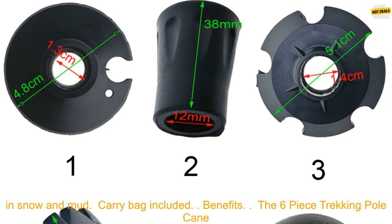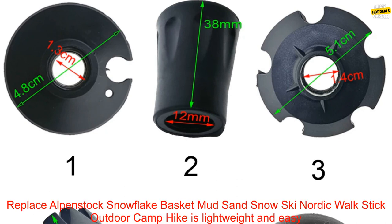Features: Lightweight Aluminum Construction. Comfortable Grip. Adjustable Length. Snowflake Baskets for Traction in Snow and Mud. Carry Bag Included.